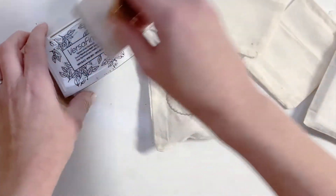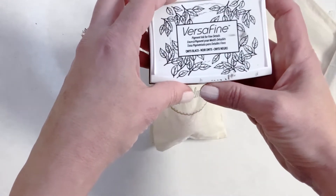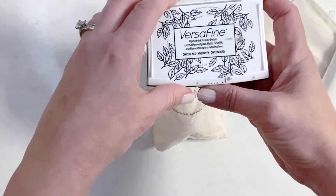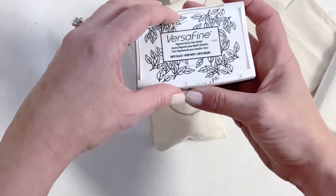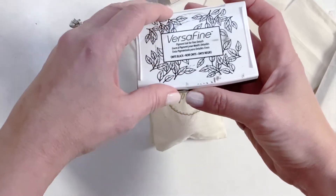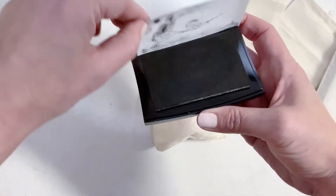The other thing that you're going to want — I love VersaFine ink. If you have another favorite that you love, that's totally fine. I will link this one. I just happen to really love the pigment. It's very saturated and just works really, really well.